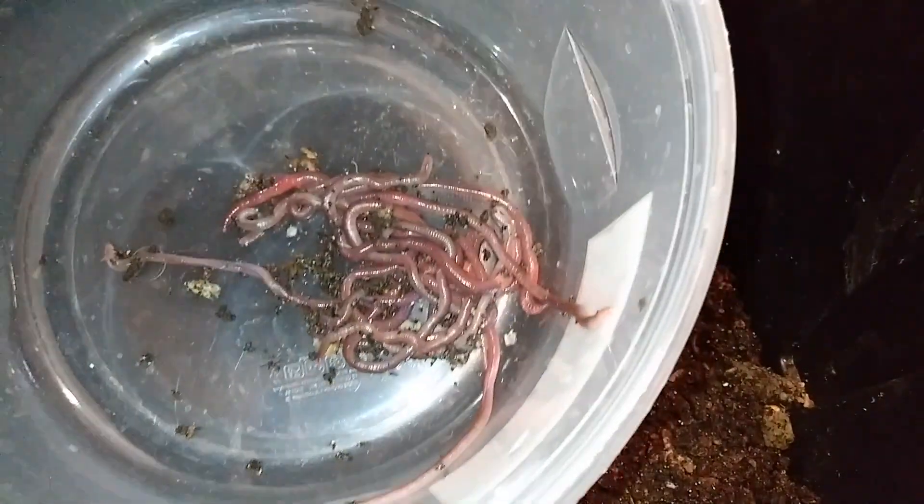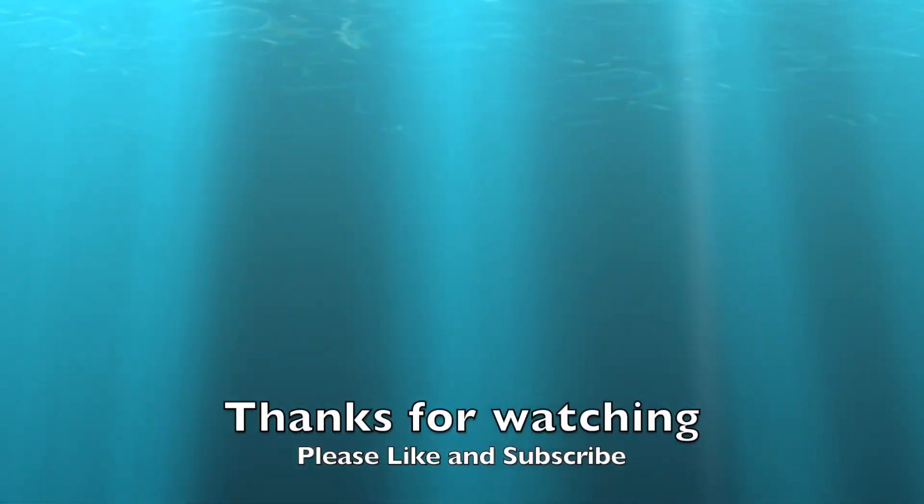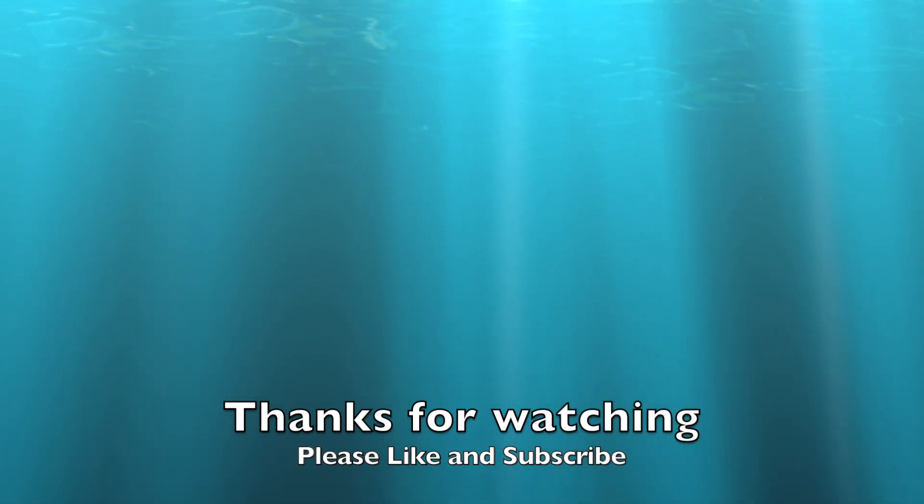Here's what I've got so far — they will all go in my African night crawler bin. As they get bigger and it's easier to identify what type of worm they are, I will continue to pick them out. Here's one peeking out — nope, that's a European. Let me put these guys to rest and close this up. Thank you for coming on this journey with me — bye now!